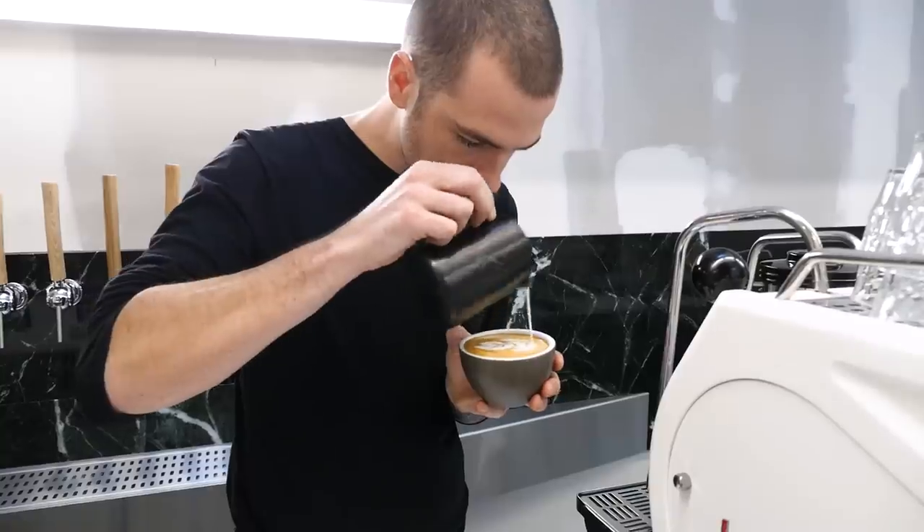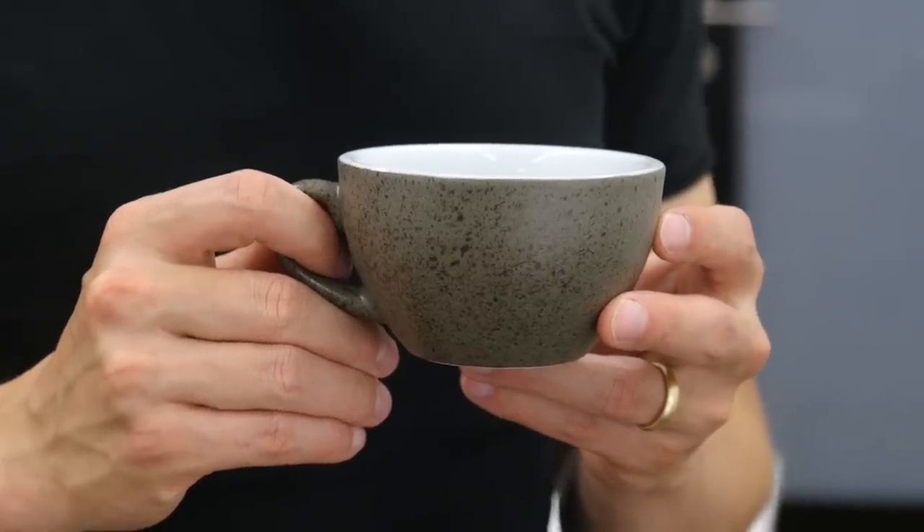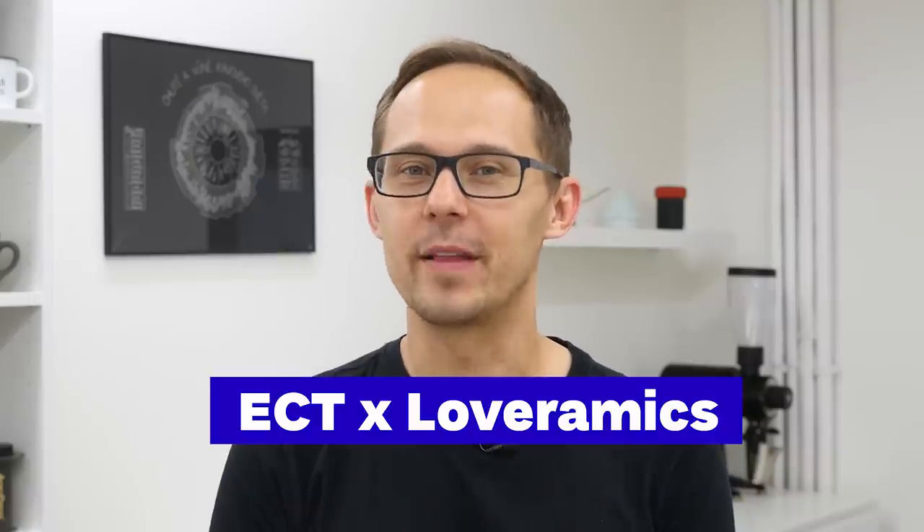You probably know the Loveramics brand even if you don't know about it. Many specialty coffee shops use their cups, glasses or tableware — I just had a flat white this morning with this egg cup at our local coffee shop. At this point I need to mention that Loveramics is a sponsor of European Coffee Trip, which gives us early access to all their new products, but of course our view might be a little biased.